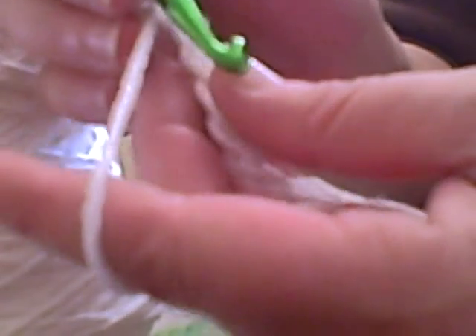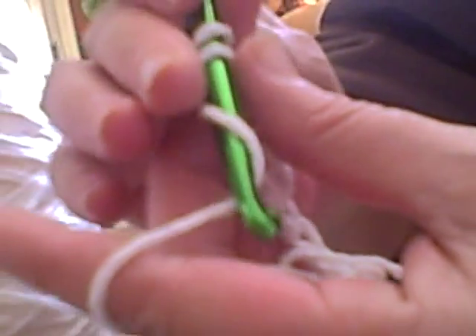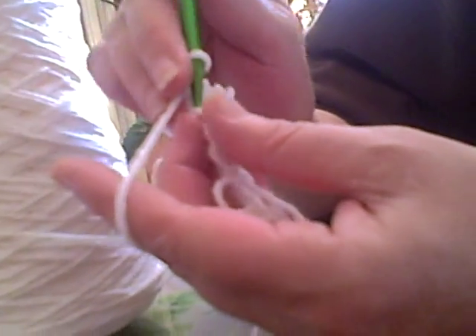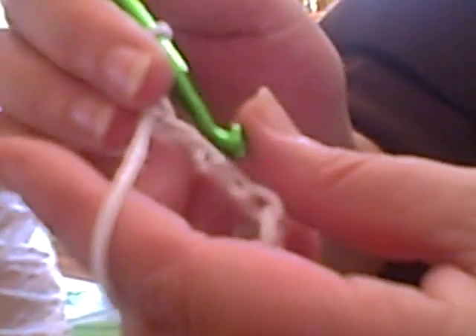Go in the third hole, pull the string up and pull it through. Go in the next hole, pull the string up and pull it through. You're gonna go in every single hole after this. This is a washcloth so you want to crochet loose — you don't want to make anything tight. When it's tight it's hard to pull; it shouldn't be hard to pull through the holes.